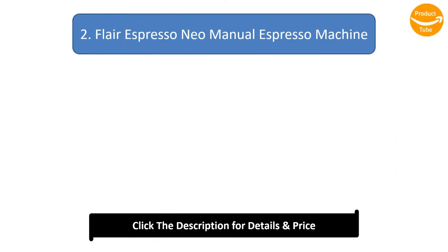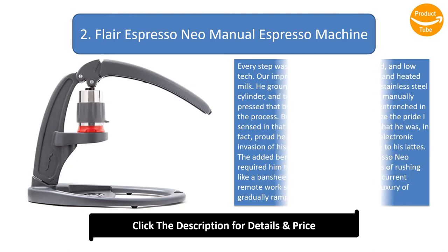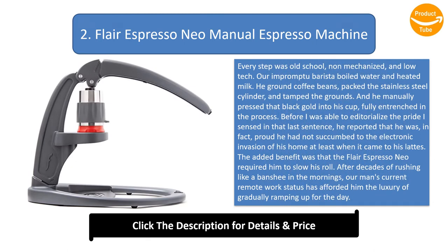Number 2: Flair Espresso Neo Manual Espresso Machine. Every step was old school, non-mechanized, and low tech. Our improvised barista boiled water and heated milk. He ground coffee beans, packed the stainless steel cylinder, and tamped the grounds. And he manually pressed that black gold into his cup, fully entrenched in the process.